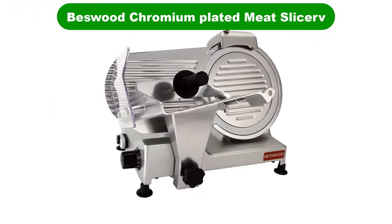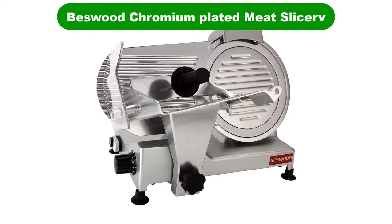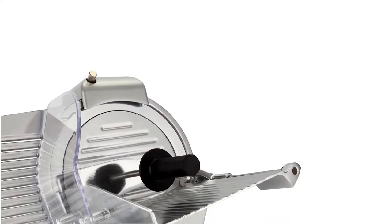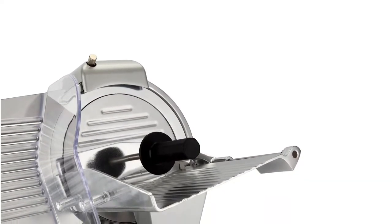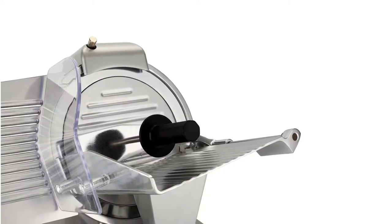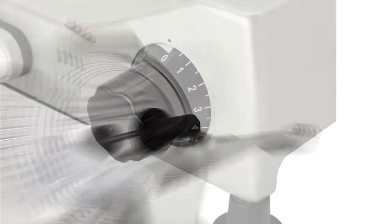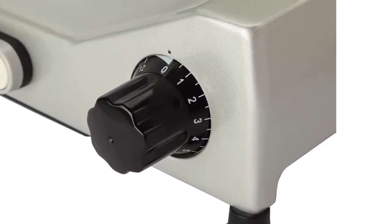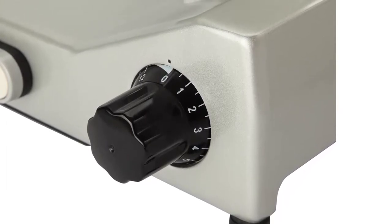Number 2. Our second best pick is Biswud Chromium Plated Meat Slicer. Biswud 250 is suitable for home and commercial purposes; it is best for restaurants, cafes, and commercial kitchens. It is the perfect slicer for bacon as well as ideal for bread, fruits, vegetables, ham, cheese, and much more.